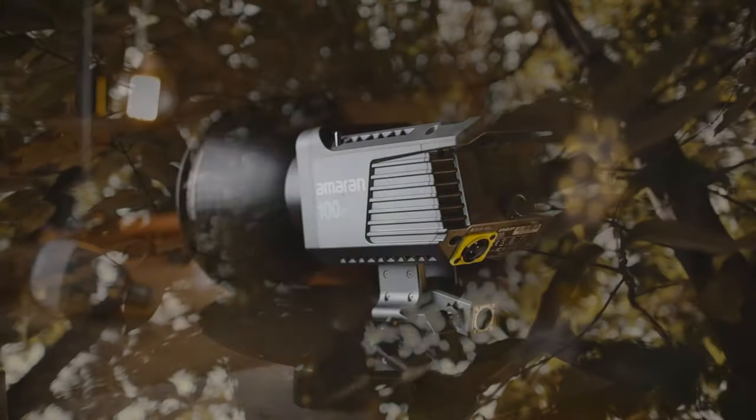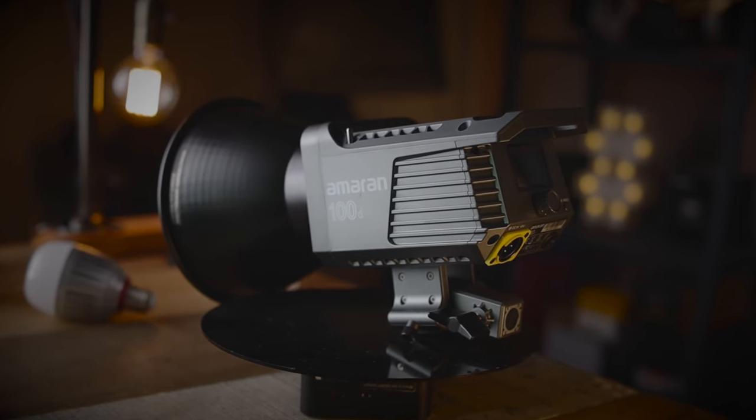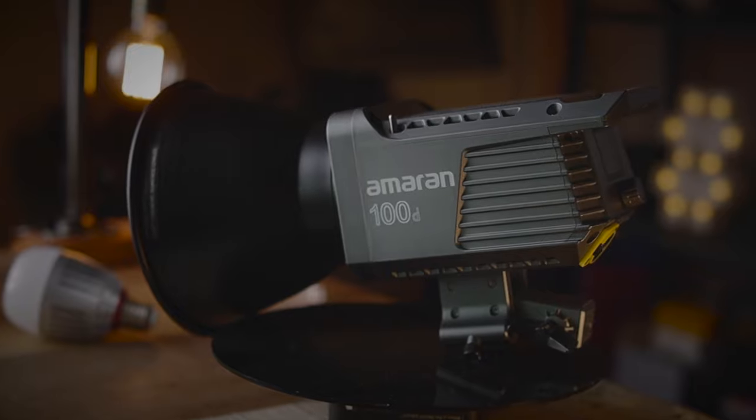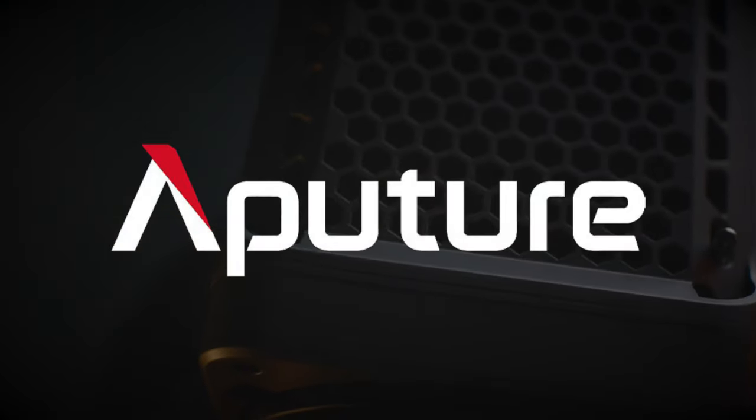Anyway, today I'll be reviewing this budget-friendly LED light by Amaran — it's the 100D. For those of you who are less familiar with this brand, you'll be happy to know that Amaran is actually a budget light made by the big boys at Aperture. So Amaran is just a rebranded Aperture light for the budget-savvy consumers out there.